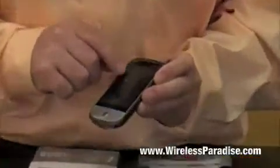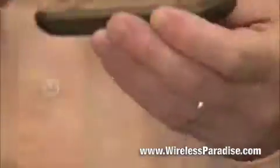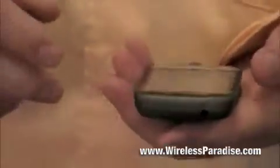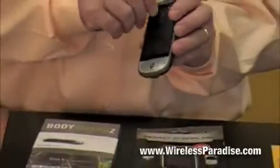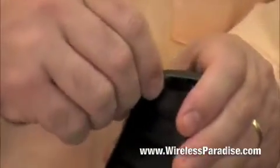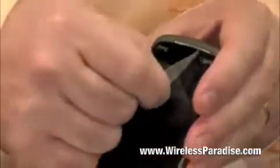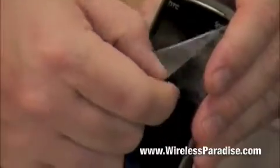If you can zoom in right here — see this big scratch right here? That is where I had it on my holster and my clip, and it scratched up against a wall and put a big gash in the screen. Luckily I had just put the screen guard on there, and you can now peel off the screen guard. You peel it off, and there is no scratch on the actual screen.